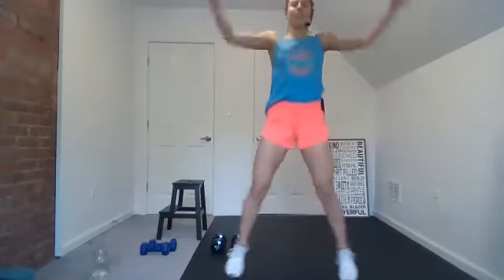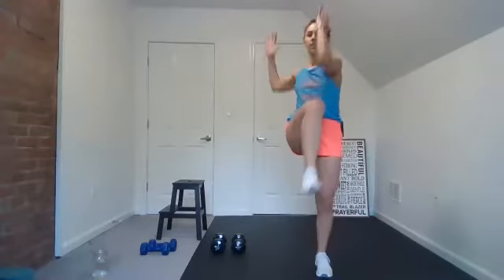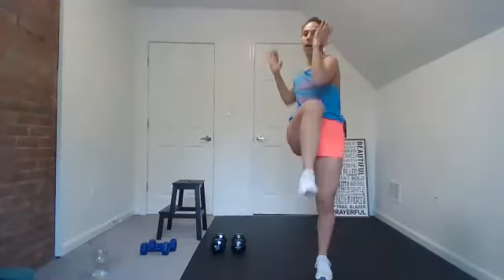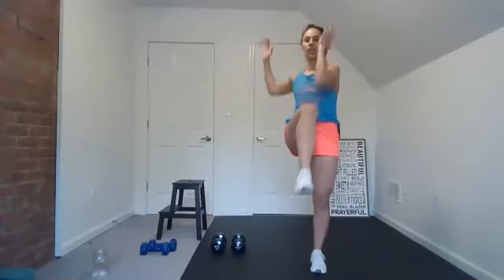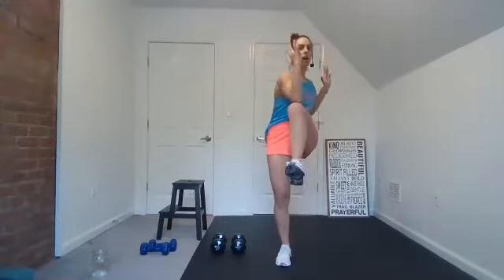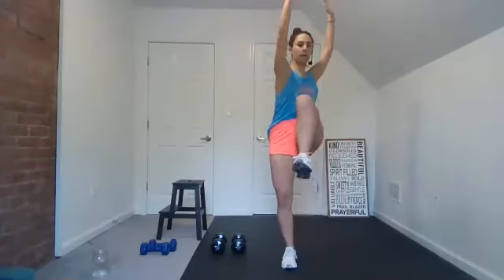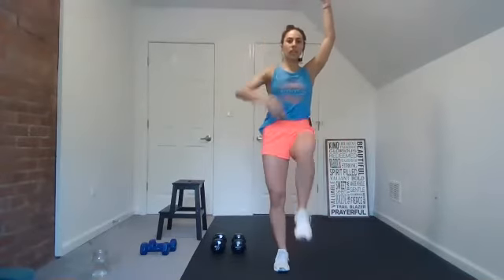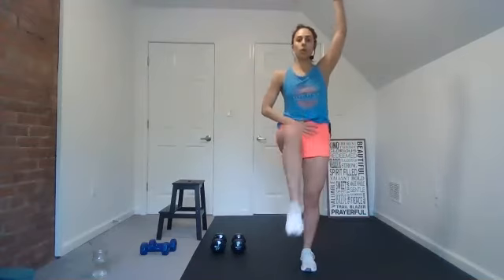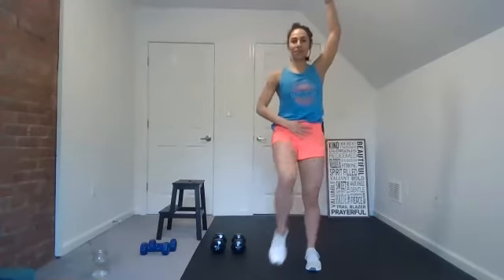Four, three, two, one — step up, up, twist. Feel your back body here, shoulders pull together, core's engaged. Use your lower belly to draw that knee up. Maybe you just reach up, knee up, knee up — good, really engage your core. Use a breath, good, lift your core.